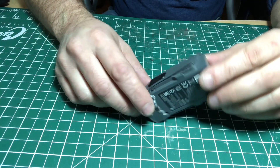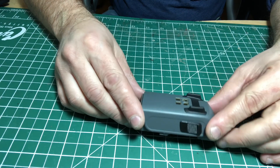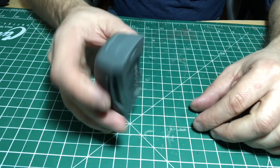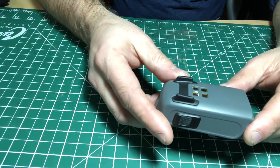Today we're going to take apart a Spark battery. You can see there that it's leaking a bit from the prongs. DJI was good enough to replace this and they didn't want it back because it was leaking and smoking.